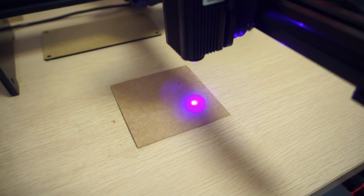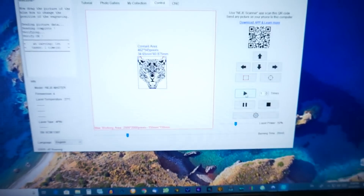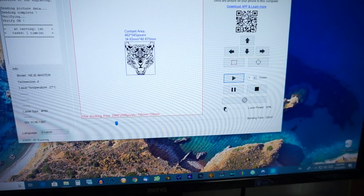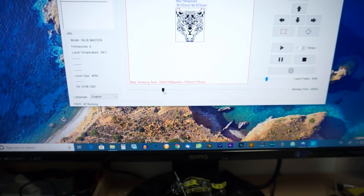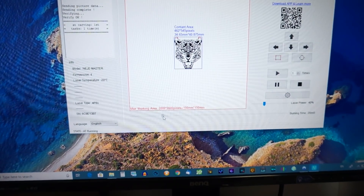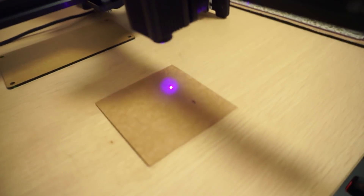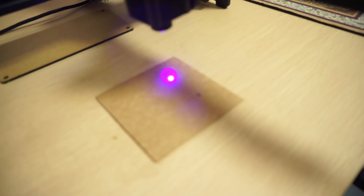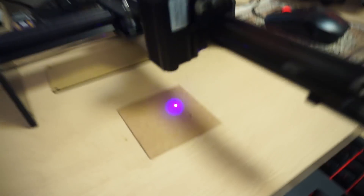If the laser is too strong on the go, you can adjust the laser power — I'm going to put it to 40%. You can also adjust the speed; I'll put it to 10ms. You can see how the speed is changing — and there you go, it's actually carving. While it's carving, let me show you what I've been doing.